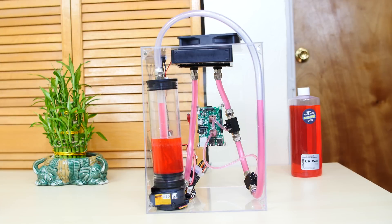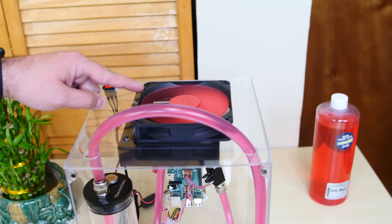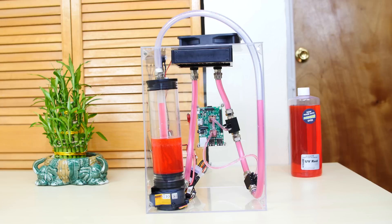So after countless hours of sweat, blood, and tears — I mean real blood — I almost freaking cut my finger off on that fan and it hurt like a bitch. The water cooled Raspberry Pi 3 is finally complete.